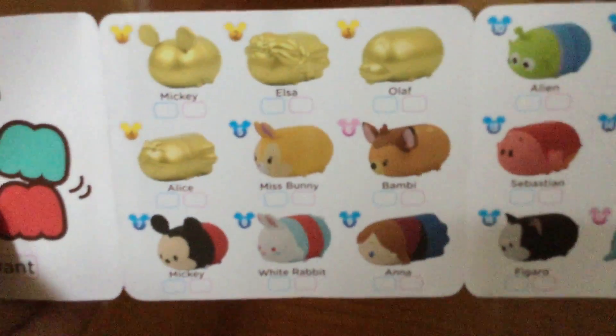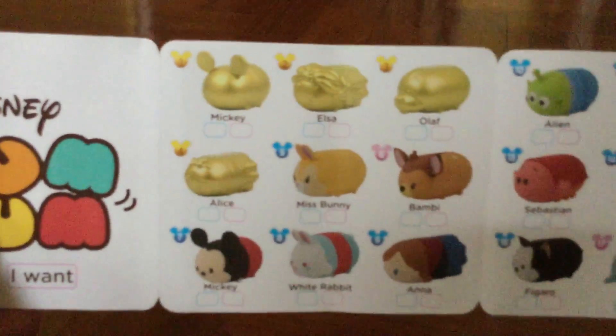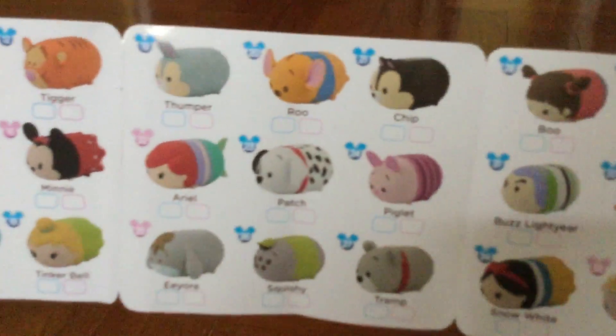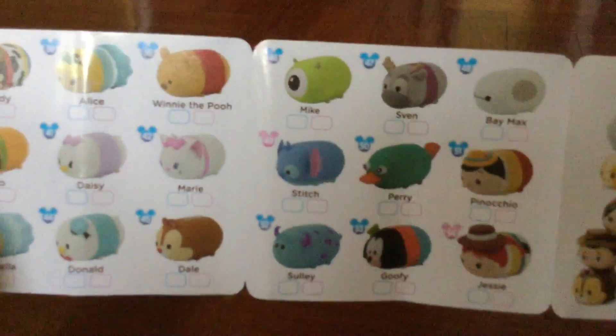So Series 1 - they have some gold special edition ones. The special edition ones are Mickey, All Star, Olaf, and Alice. So you can pause the video if you want to see it. This is the checklist, and there's lots.